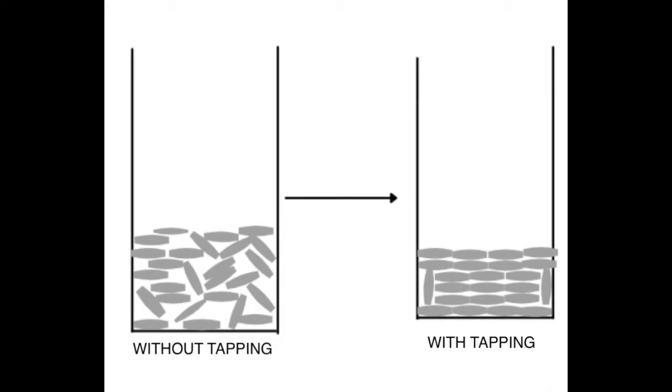When you tap between each addition, the rice looks more like the picture on the right. There are fewer air pockets and the grains are closer together, so they rub together more and have more friction.